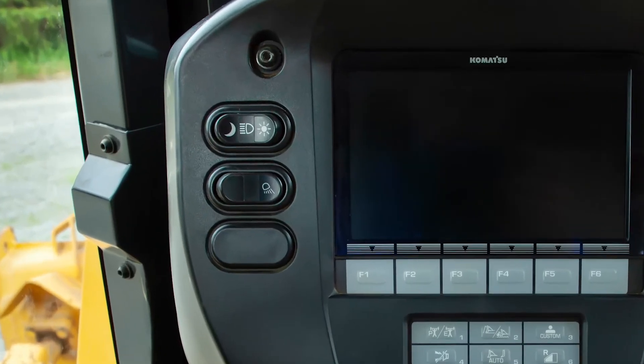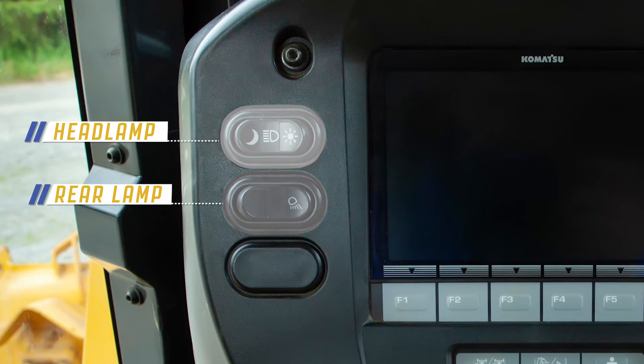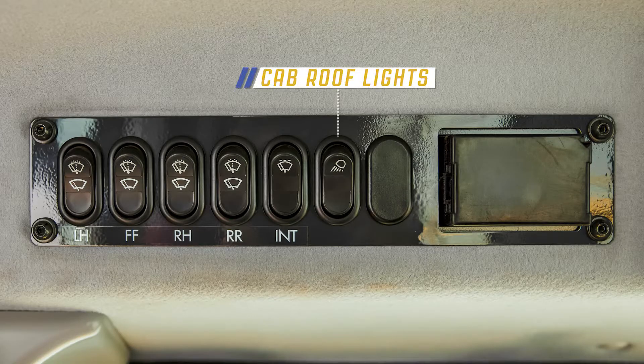To the left of the machine monitor is the headlamp switch and rear lamp switch. The cab roof lights can be controlled by using the switch above the operator's right shoulder.